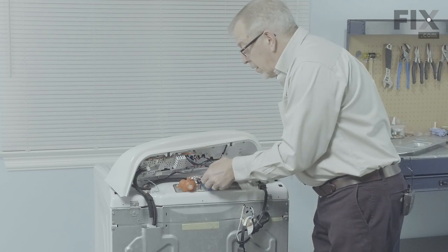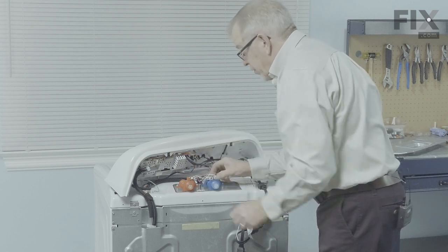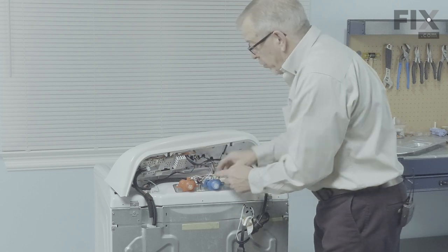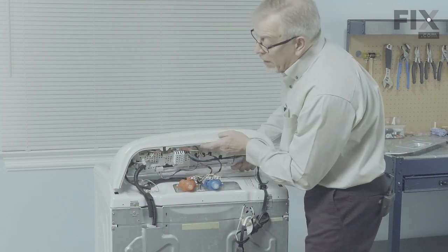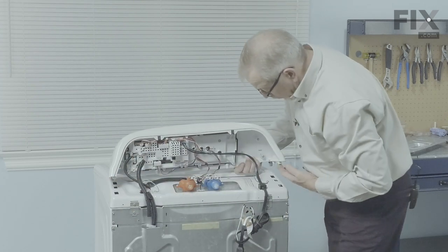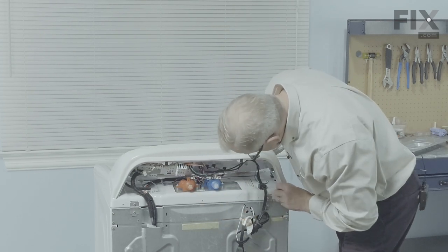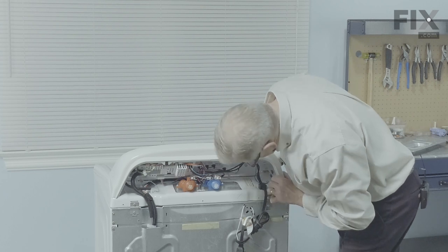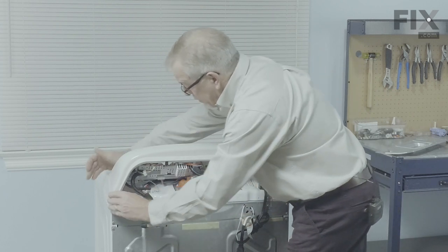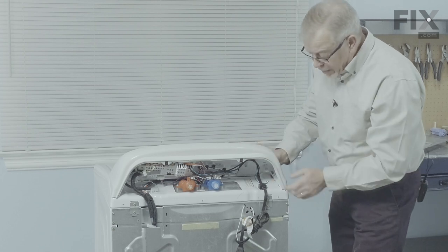Reconnect the wire harness connectors and make sure they're both on tight. We'll take our control panel, line up the four hooks on either side into the two rear openings in that main top. Make sure it's pushed all the way back, then just press down on the front to lock in the spring clip.